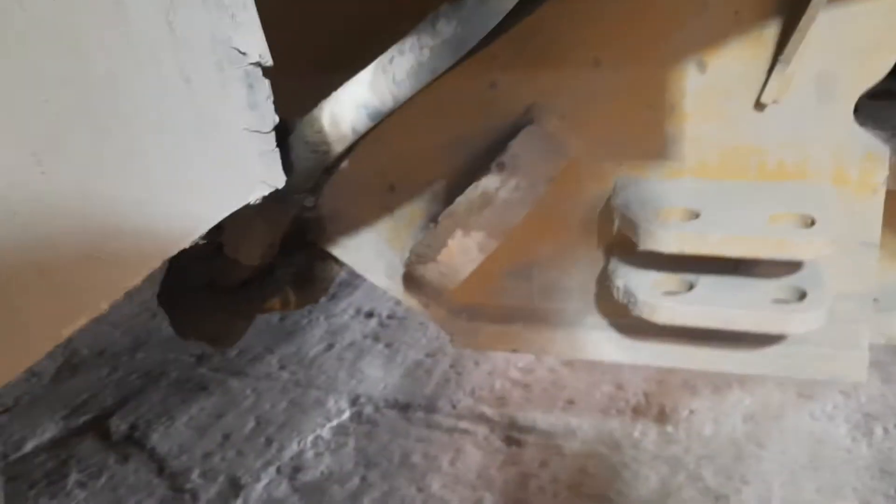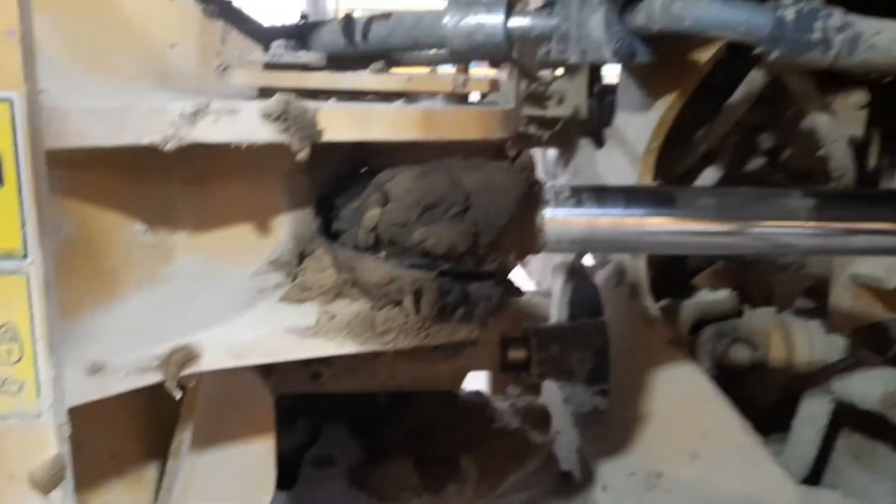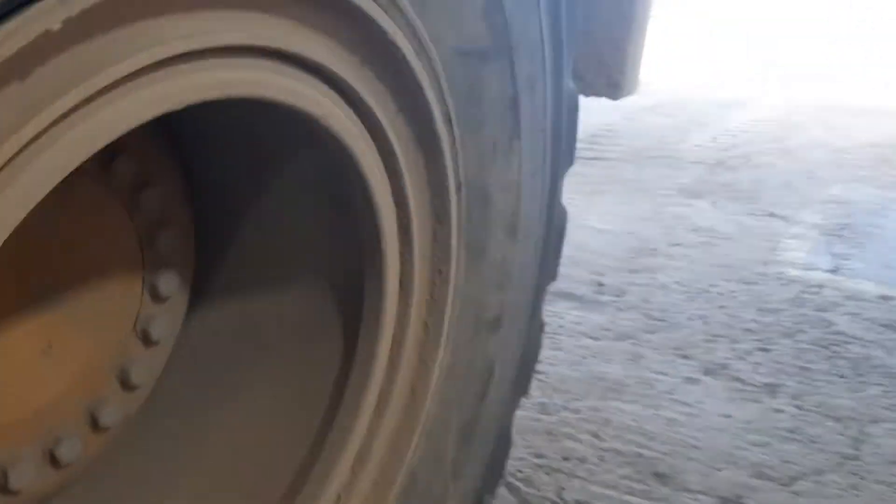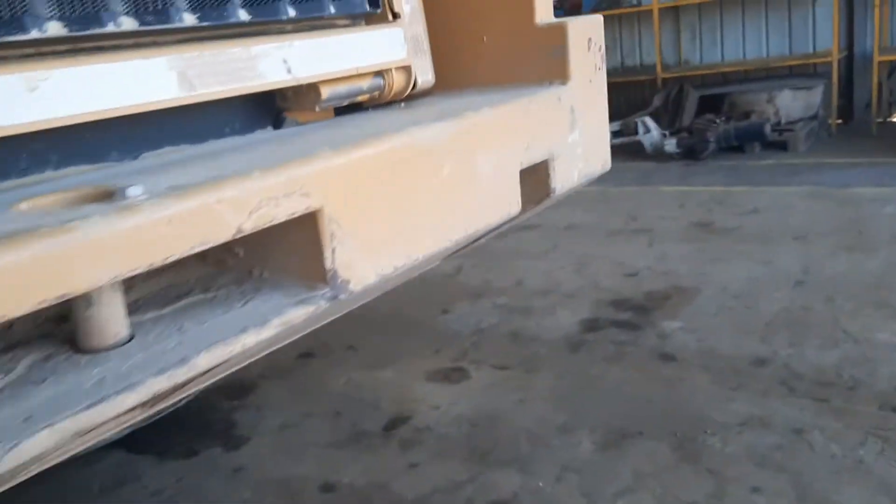We're going to do the service and fix some leakage here. Before doing the service, we're going to do the safety disconnect — disconnect the power — and put the side shocks in to keep the machine stable.